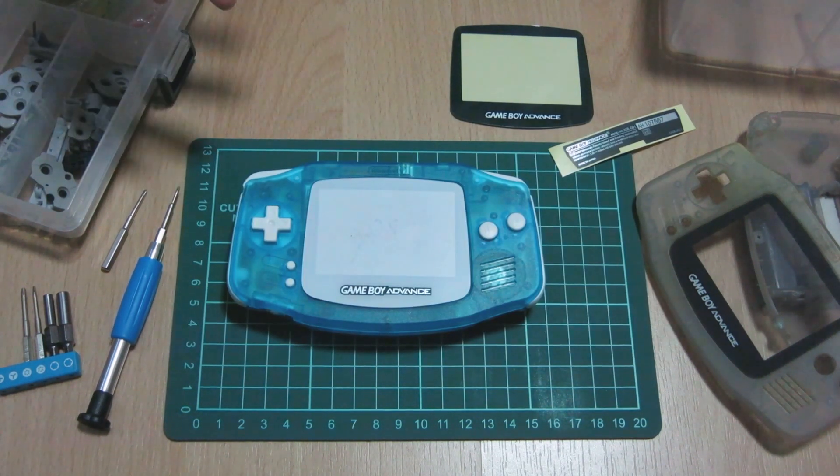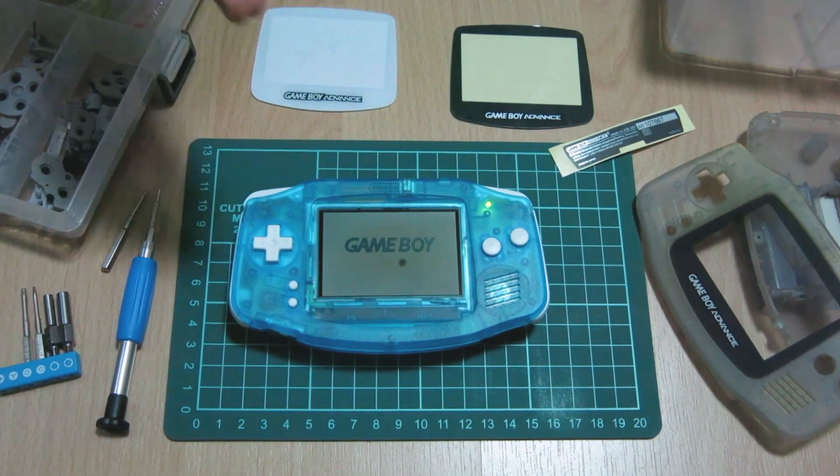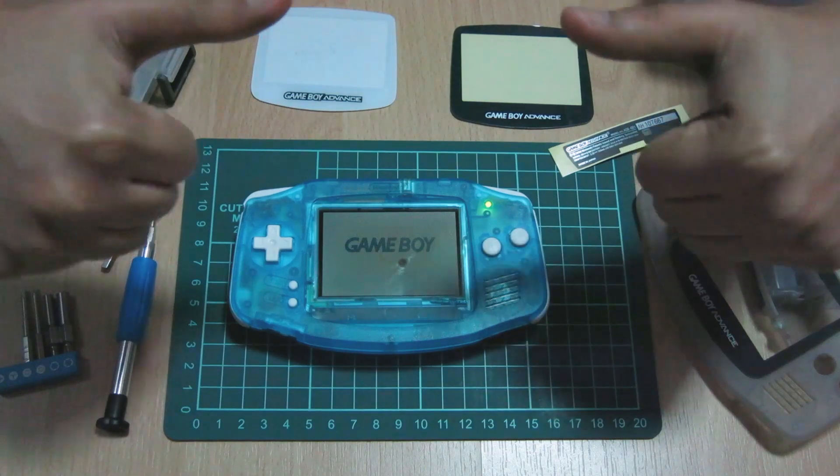This colour scheme is totally inspired by a Game Boy Colour sold on 8Bit Aesthetics, so all credits pretty much go to them — I just thought it'd be cool to make a Game Boy Advance in a similar colour way. Everything works perfectly fine. All I need to do now is wait for the AGS-101 screen and the speaker module to replace them. So far, everything's going really good.